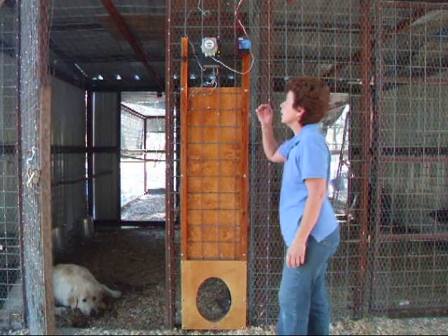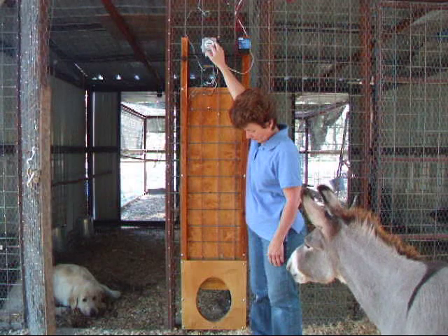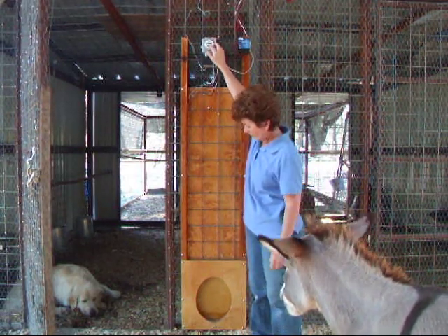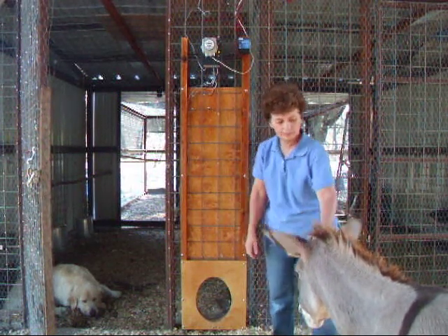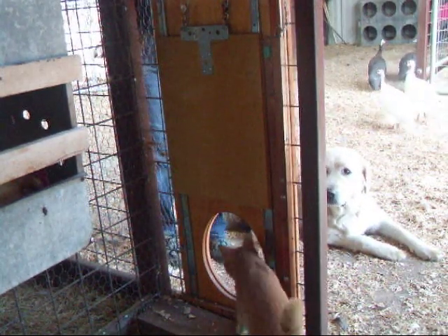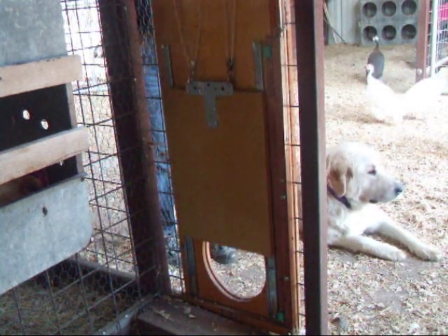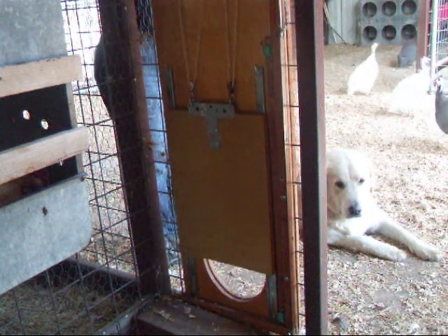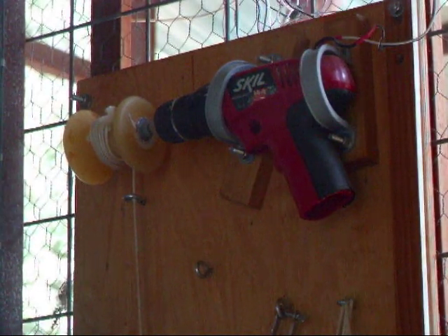Let me show the operation of the door from the outside. Enzo, Enzo — come on.